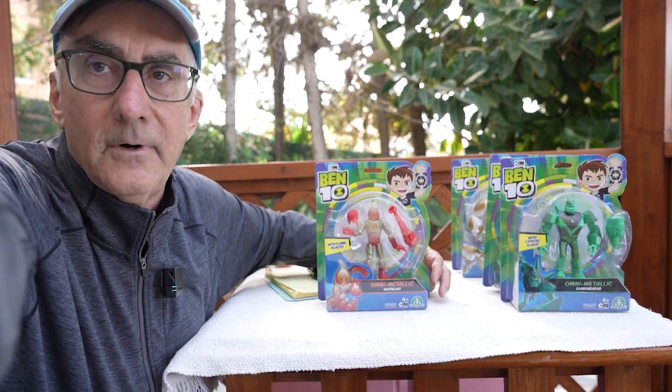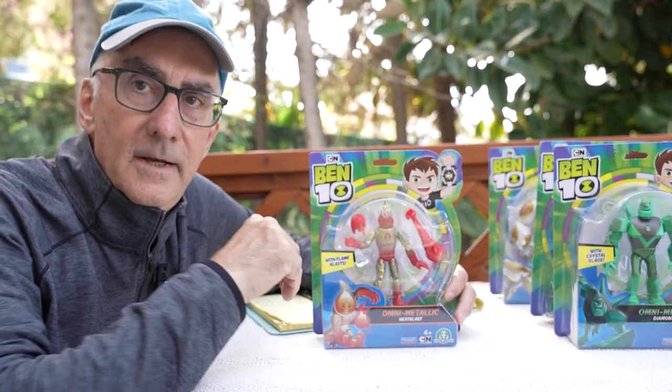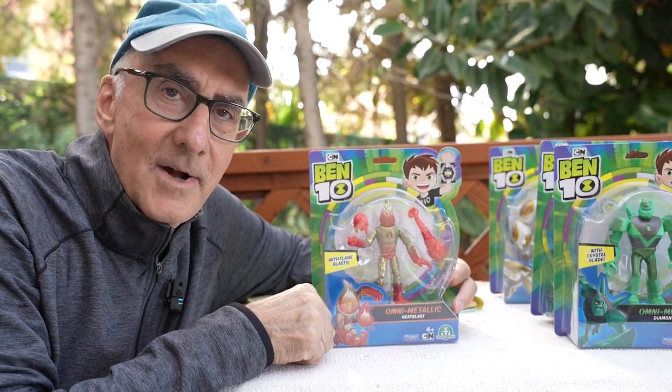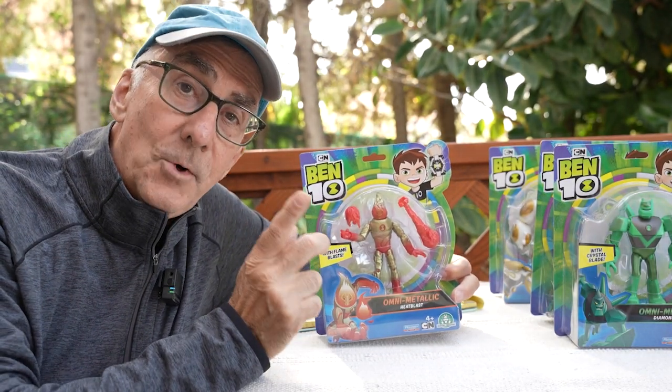Hey everybody, I'm Stu Carter from Atomai TV. Stand by for a Ben 10 toy review.